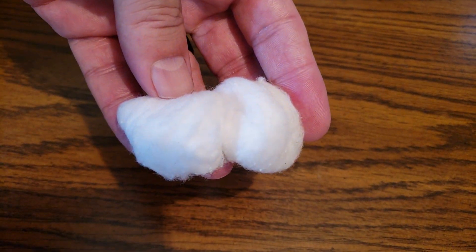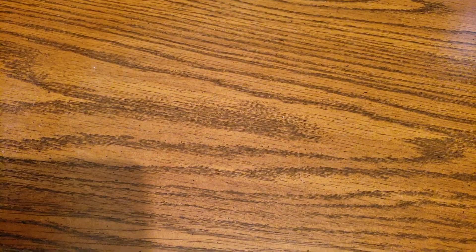You will need an old Zippo lighter and some organic cotton. You want to make sure it is organic because this makes it easier to catch fire with sparks. You'll also need some petroleum jelly.